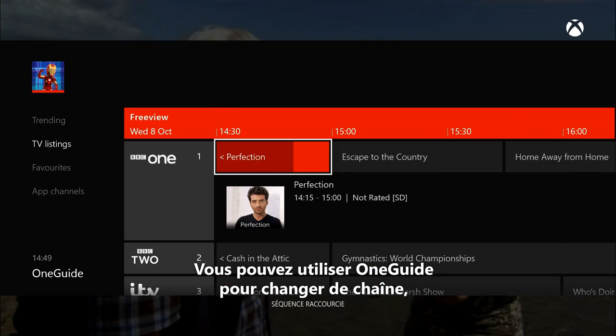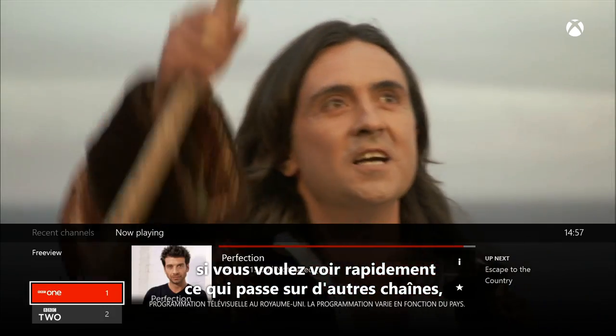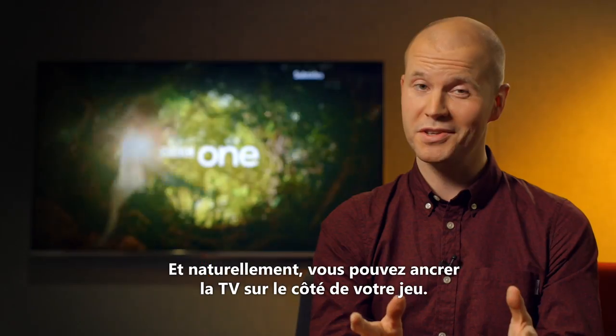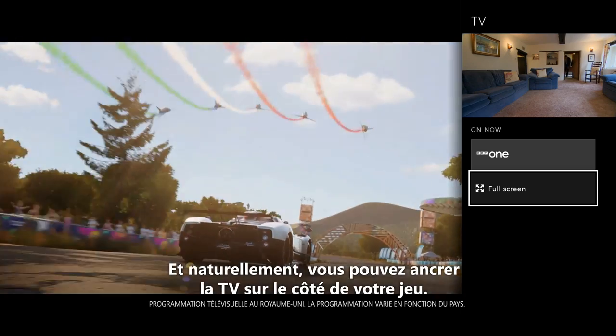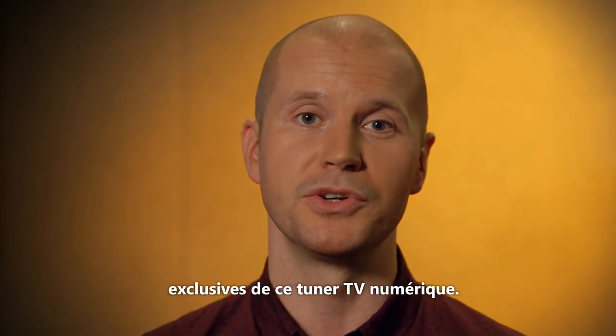You can use the One Guide to change channels either full screen, or if you quickly want to browse what else is on, you can use the mini guide. And of course you can snap TV alongside a game. But now let's take a tour of two new features that are unique to the TV tuner.